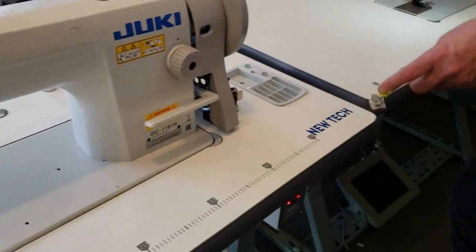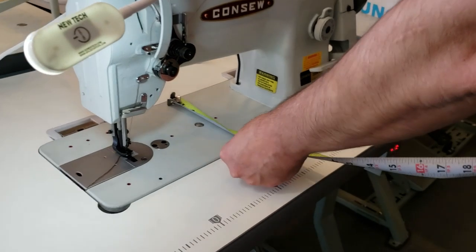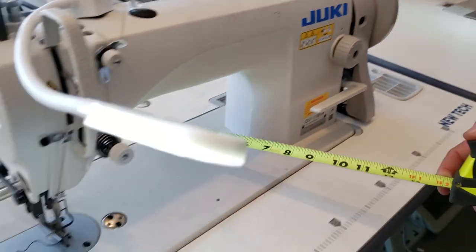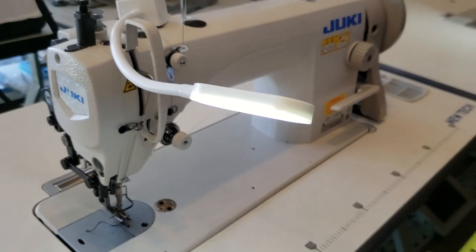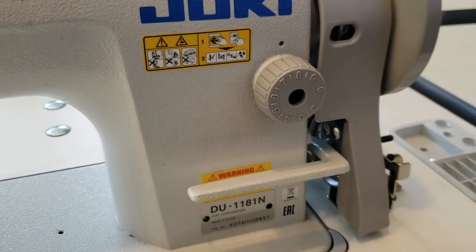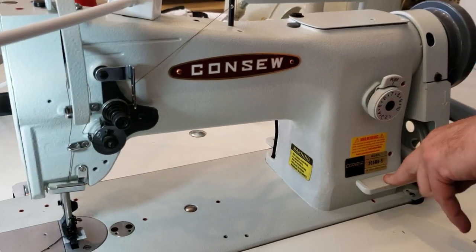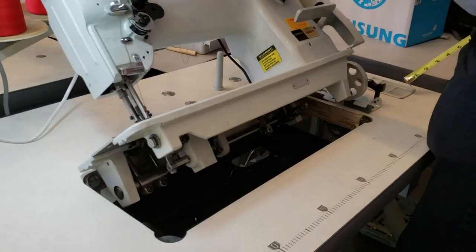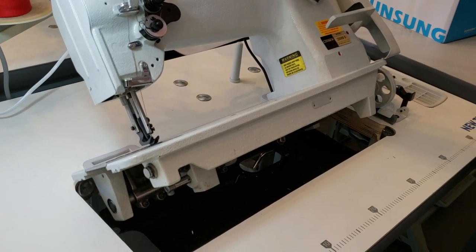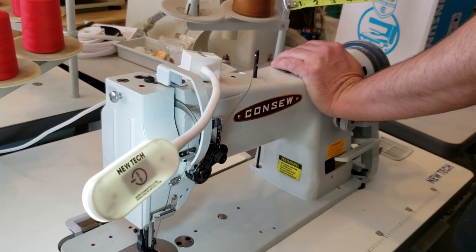On the Juki, the bed is 19 inches. On the Consew, the bed is also exactly 19 inches. On the Consew the maximum stitch length is 7mm, and here you have 9mm on this one. On the Consew you have 10mm as the highest stitch. Both machines have reverse stitching.